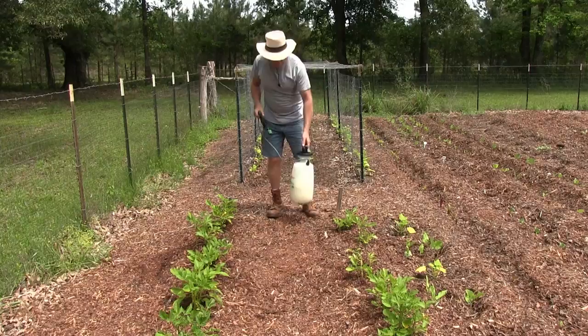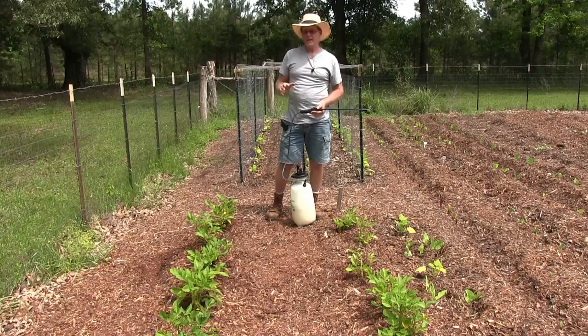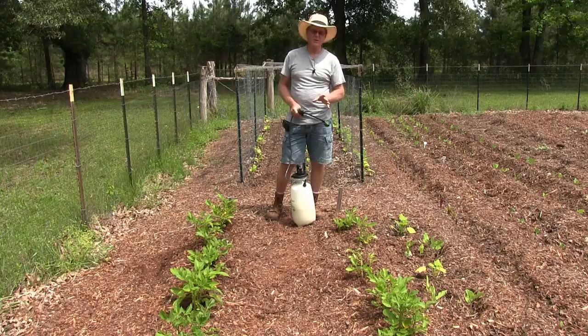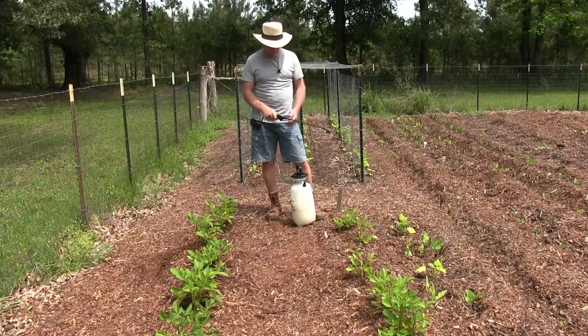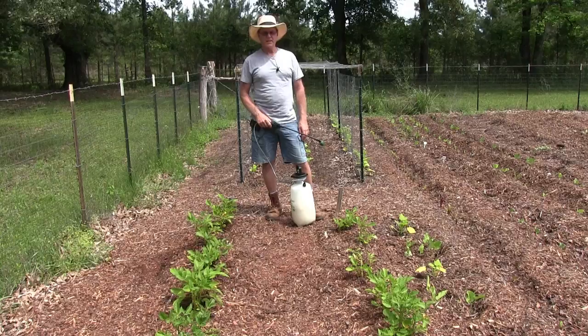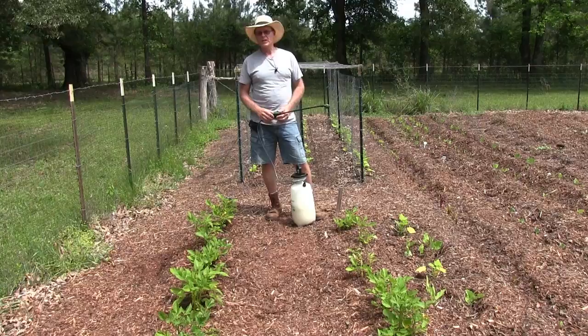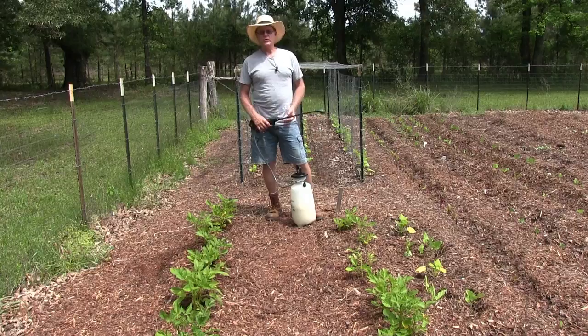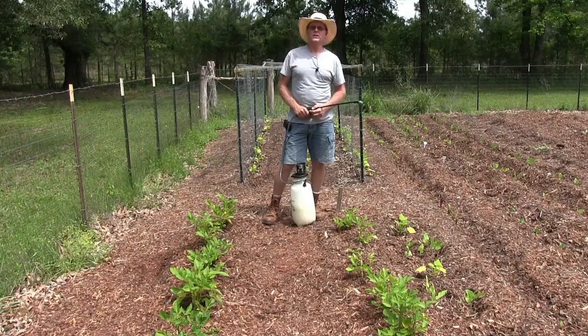Do this two or three times a week, and especially after a rain because it'll wash off. Go through your potatoes and physically remove whatever you see — any bug that shouldn't be on there, any caterpillar, beetle larva, whatever — remove it and kill it if possible. The nice thing about this is you can use it on all your vegetables, all the leaves, which is great for organic gardening. Even your leafy greens, because it's really not toxic — just make sure you wash your leafy greens very well and you'll be fine. Neem oil is a natural tree product, and that's what's nice about it. Thanks for watching — please like and subscribe!